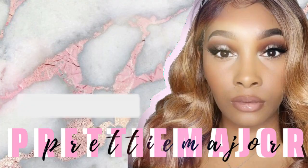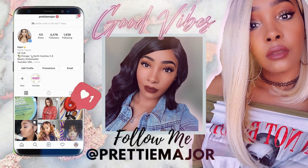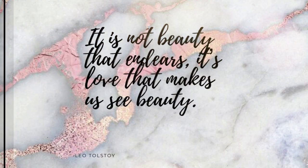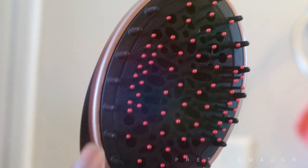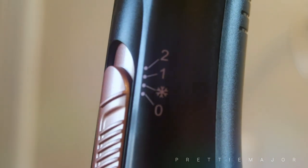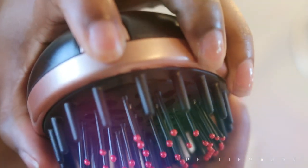So here is the blow dryer brush. It has bristles on it that remind me of a paddle brush. It also has three settings: cold, low, and high, and the zero at the bottom is off. It has a swivel cord and you're able to take the brush head off so that you can clean it, rinse it out, and do whatever you need to do with it.